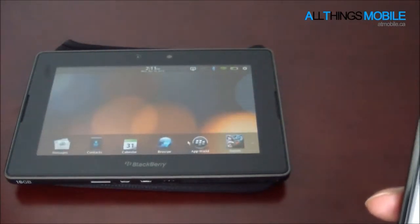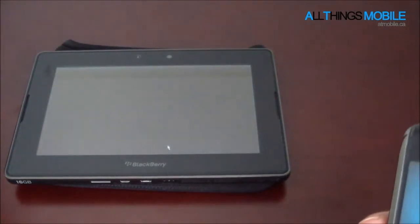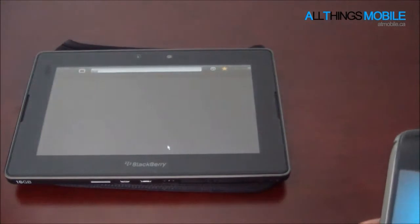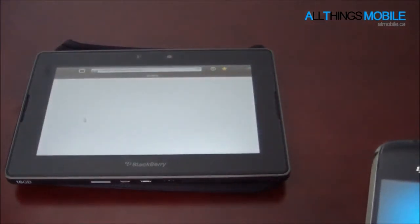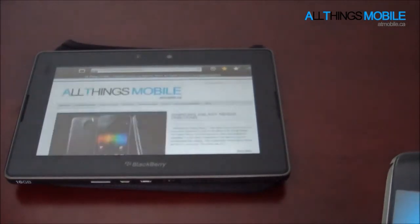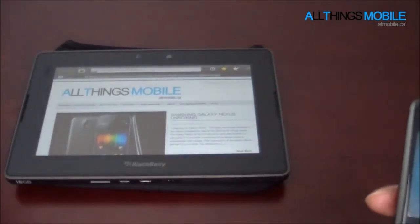And you can actually launch your application, so we could go ahead and launch the browser here. And you guys can see that that just loads up, but we can go to our website here — ATmobile.ca — and we are running on our Wi-Fi network here.